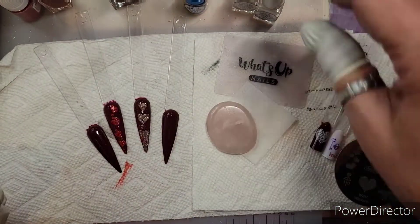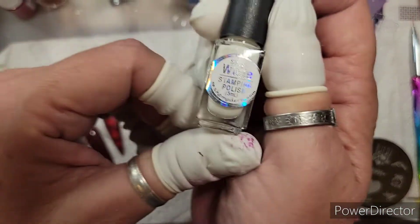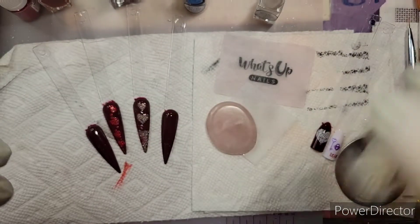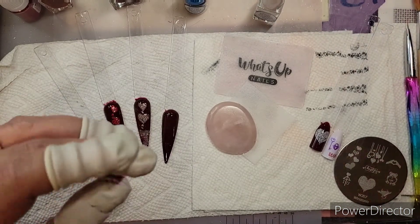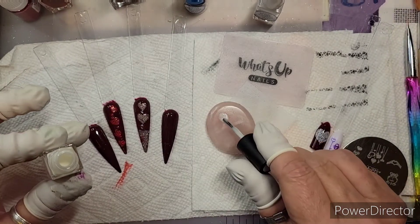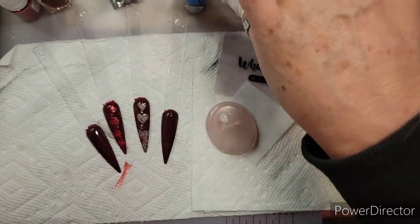So I'm going to take the sheer white — I keep going way off camera. Anyway, shake it up — there are little balls inside. I'm just going to put a tiny, tiny bit here on my canvas. A little goes a long way with all of these.